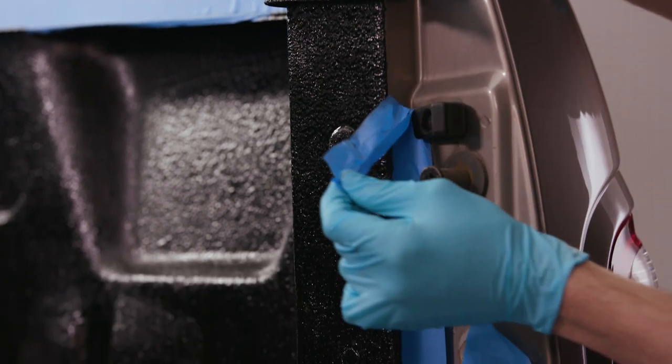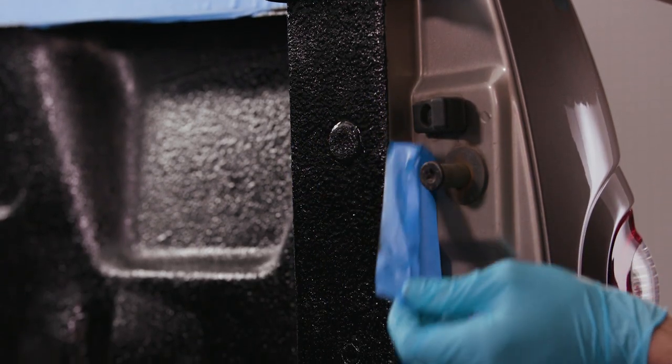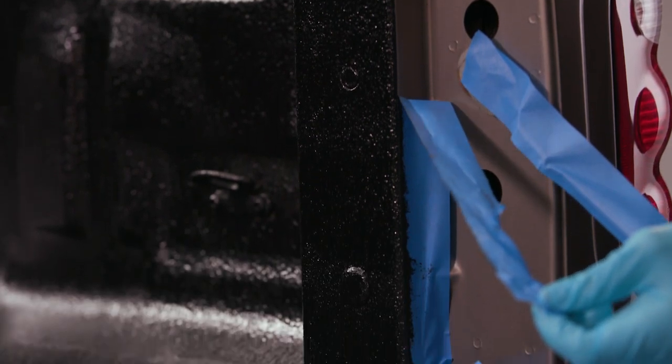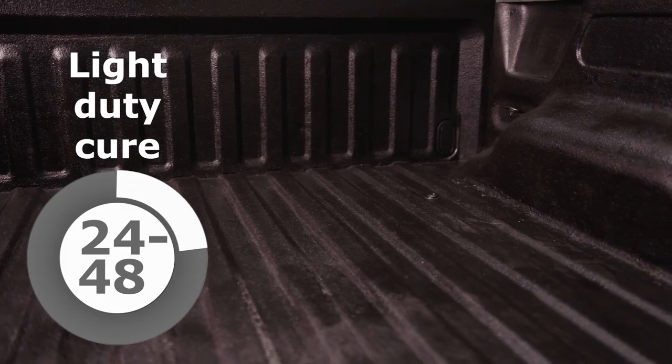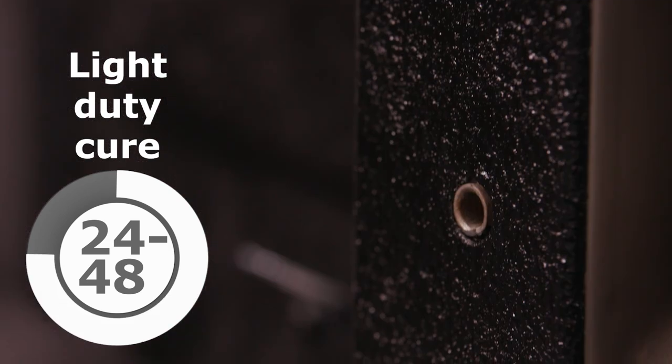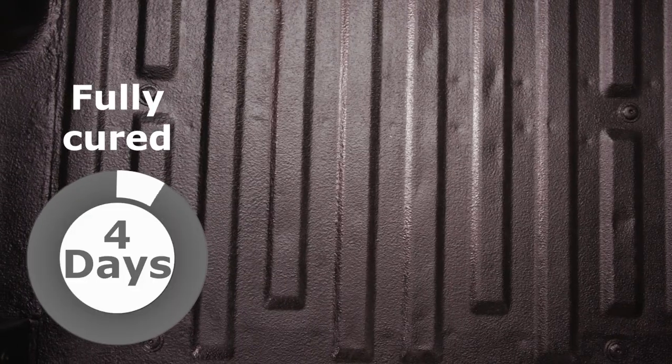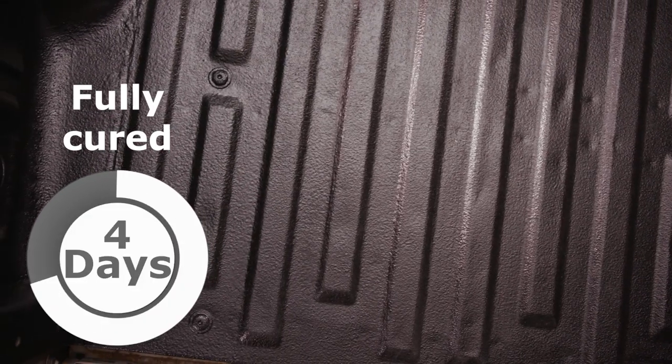After the coating is completely applied, immediately remove all masking tape, pulling it off slowly to maintain clean edges. The earlier the tape is taken down, the easier it will be to pull it off the surface. Allow 24 to 48 hours after the coating has dried for light duty. Do not throw heavy or sharp objects until the truck bed coating is fully cured — 4 days.